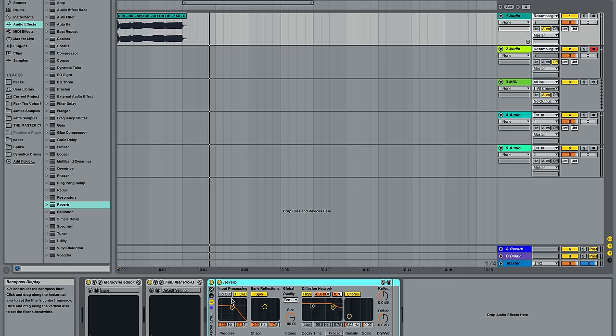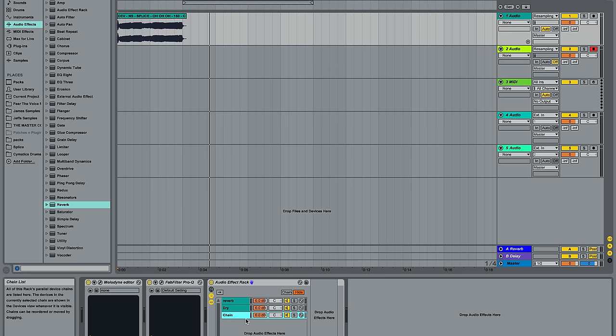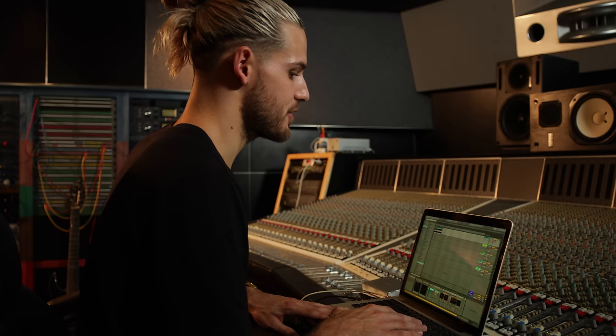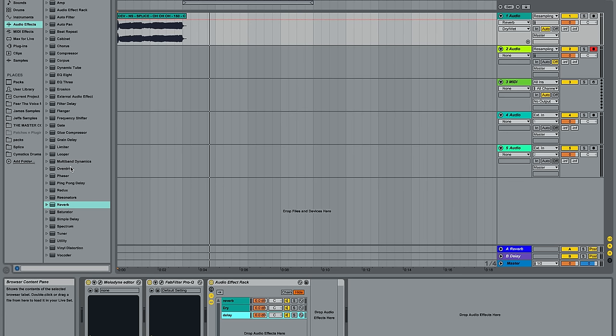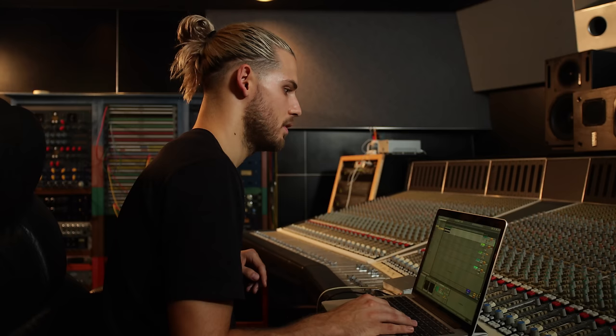We're going to open up a group track — we'll name this Reverb. Then we'll open up another chain and label this Dry. We'll open up another chain and label this Delay. So now you have separation. One thing you want to make sure you do is make sure all your effects are completely wet, because you already have your dry signal on this group track. We're going to add the delay — let's do simple delay for now. I will bring everything down negative 10 dB and keep your dry track at zero. You can hear that delay, you can hear that reverb, but most importantly you hear everything in that main vocal — all the character, all the articulation. That's really important with vocal sample work and vocal work in general.